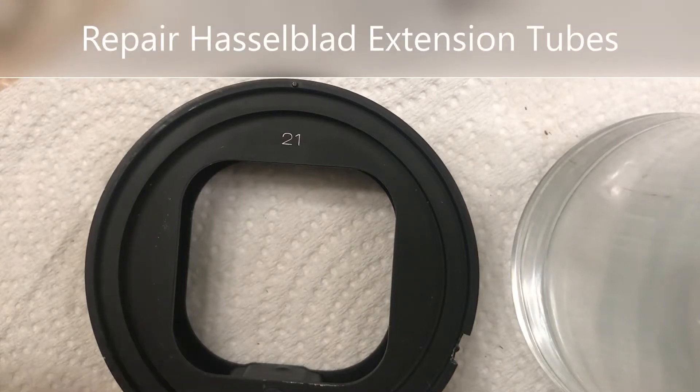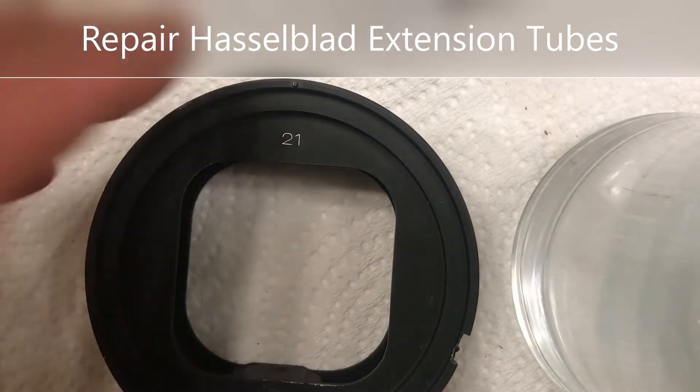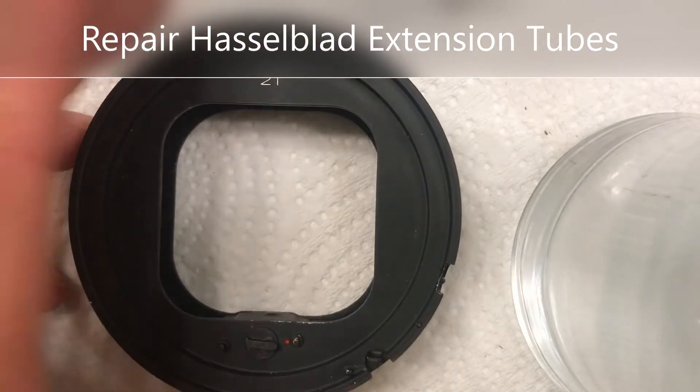Today we're going to repair a 21mm extension tube for Hasselblad. I'm assuming all of them are pretty much the exact same design.